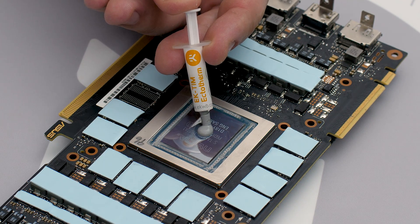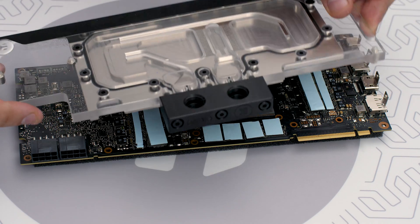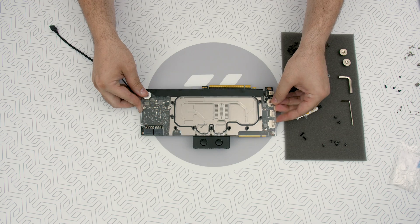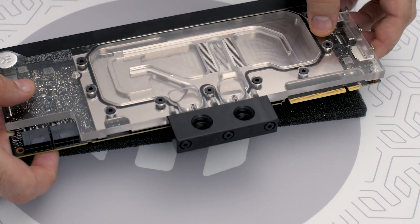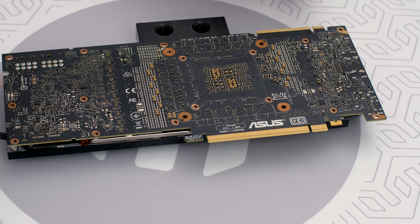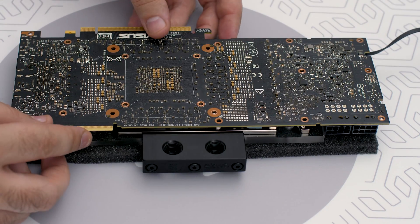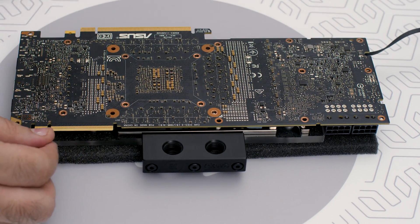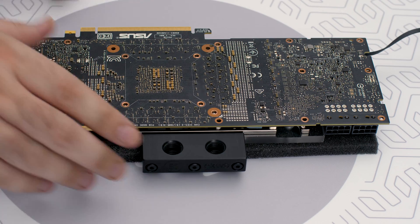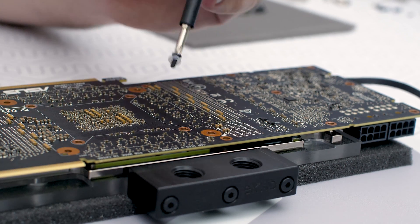Apply thermal compound in a quantity of a little less than two rice grains. Carefully position the water block with pre-installed standoffs onto the graphics card. During this process, please make sure you align the mounting holes on the PCB with the holes on the water block — the same applies for other tops as well. Also, pay attention not to use too much force pressing the block down to the PCB; the block's weight pressure itself is more than enough.